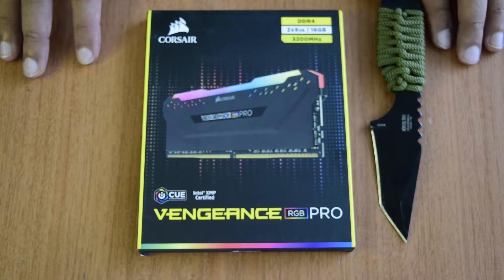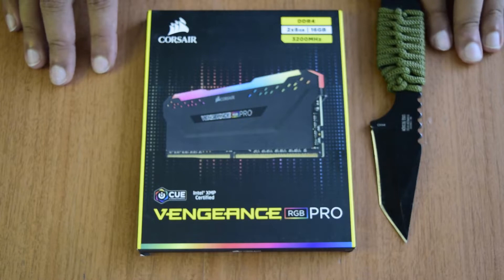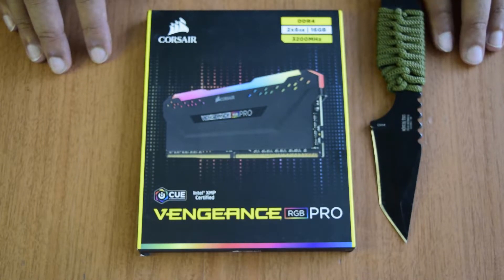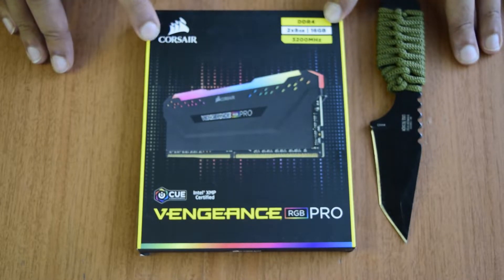I have already done an unboxing for a similar RAM with a 3600 MHz clock speed. If you have not seen that video, I will put the link above or in the description below. Now let us see what is on the top of the box.